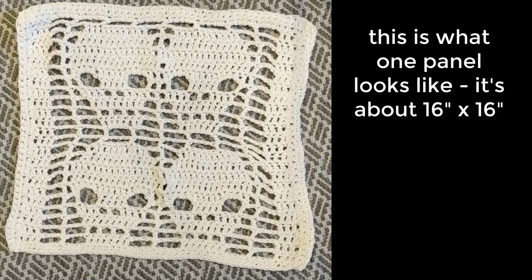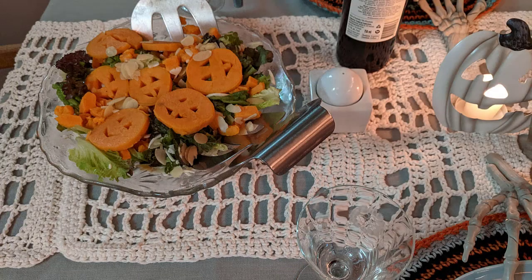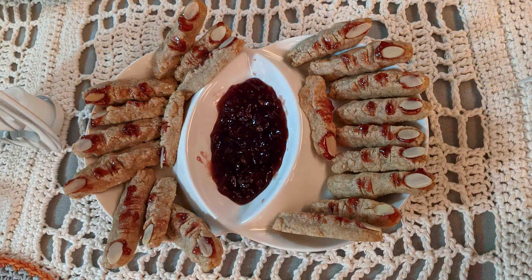We estimate that it takes about two and a half hours to make each panel. To make five panels and join them together to make the table runner as shown here, it will take you a total of about 13 hours, or a few evenings in front of the TV.